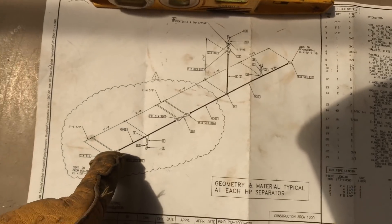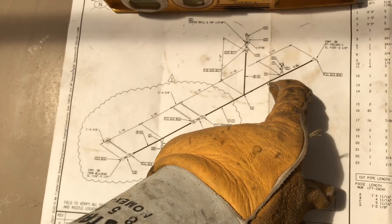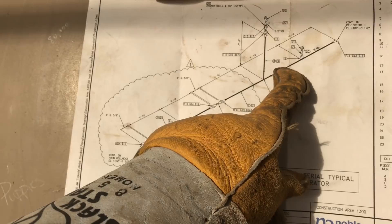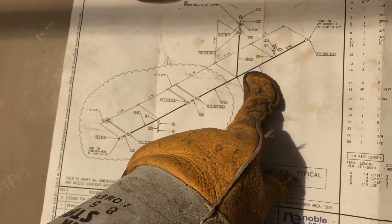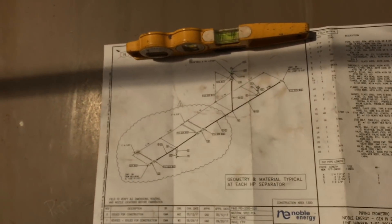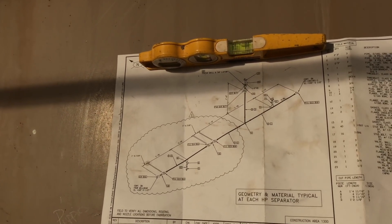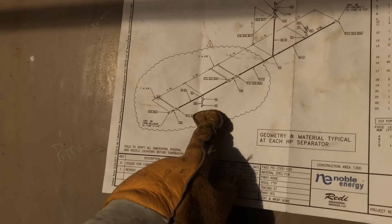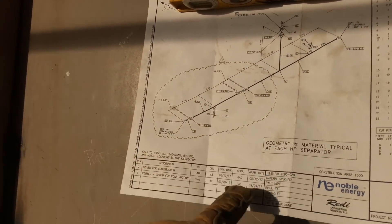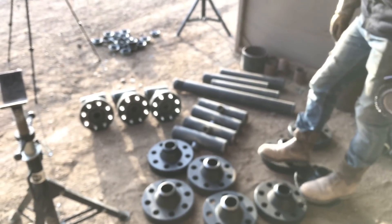We're getting ready to build this. We're going to hurry and roll out some flanges. We're leaving this one random — so this is going to get one flange and that's it. We're going to run a string line across all 13 of them so that everything looks straight and good. We've already got this one built. This is your three inch 160 with an OLED in it.